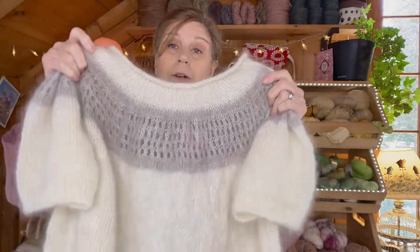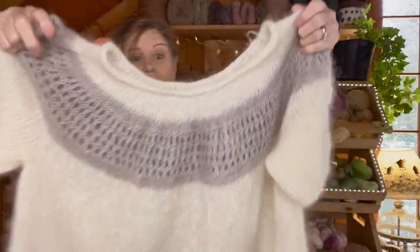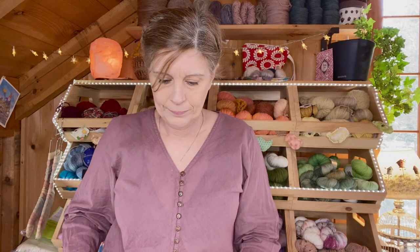I always try to knit my samples in my size, which is a medium — sometimes I can be between a small and a medium. Lately I've been much closer to a medium. When I put this on, it's just enormous on me and it didn't look right. So I may have inadvertently knit a size large, maybe even an extra large. That's a lot of fabric. I have no idea what I'll do with this.